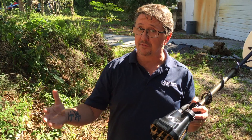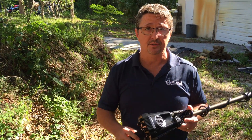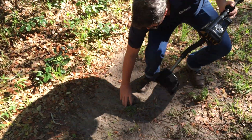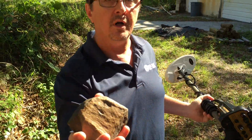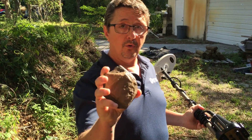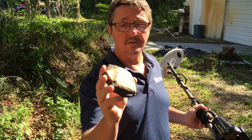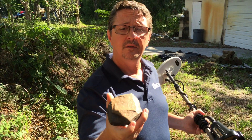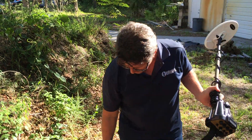Now today we're not in the goldfields in Africa — we're in very neutral soil here behind our facility at Kellyco in Florida. But I've got a really hot rock that is from the goldfields in Africa. It's ironstone, magnetite most likely, and it's a really hot rock.